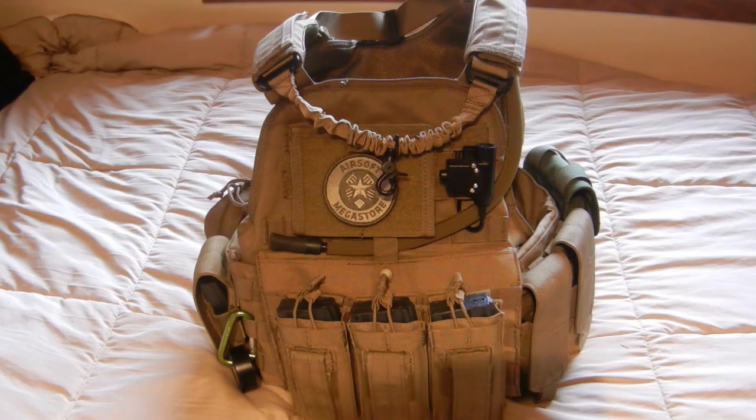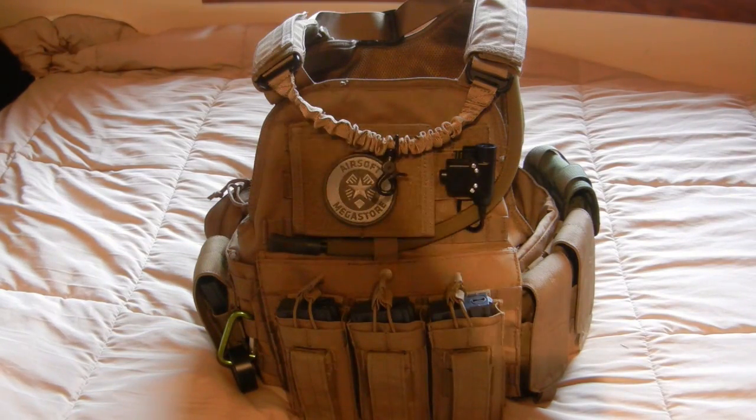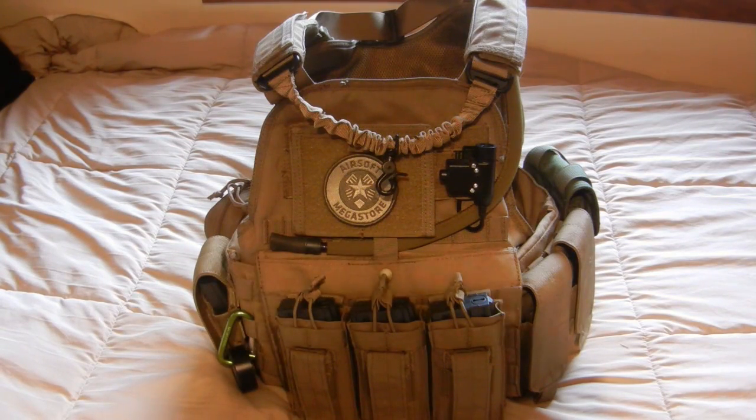Jumping right into it, starting from the front — coming down from the shoulder straps I do have my one-point bungee sling. I always run it through my shoulder straps on this plate carrier simply because it's a little bulkier the way I set it up, and I don't want it running across my shoulder underneath my arm. The padding that comes with the MOPC was surprisingly nice — definitely more heavy duty than other plate carriers I've personally owned or seen others use, which helps distribute weight from my gun onto my shoulders without too much neck or shoulder strain.